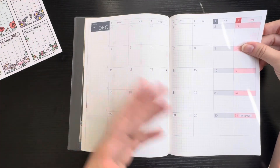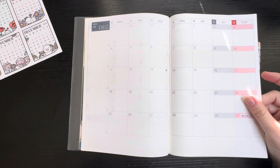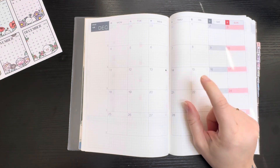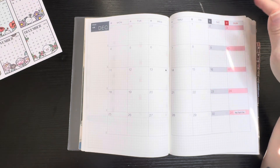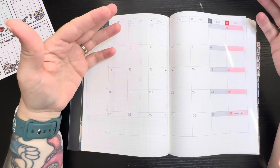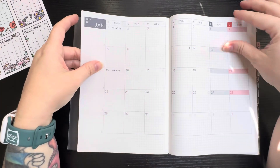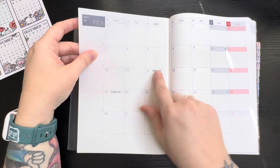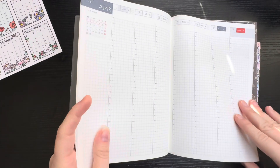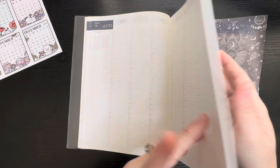Into the monthlies — I use these very functionally, just bills and things with washi down. I do have monthly kits that I'll be using for this planner for 2024. I don't normally use monthly kits but they were too pretty to pass up with all the birth flowers. I've also already gone through and made my own little holiday stickers, which I've already put down as well.